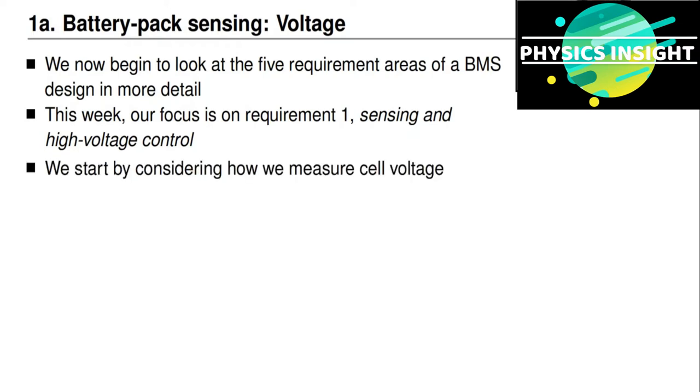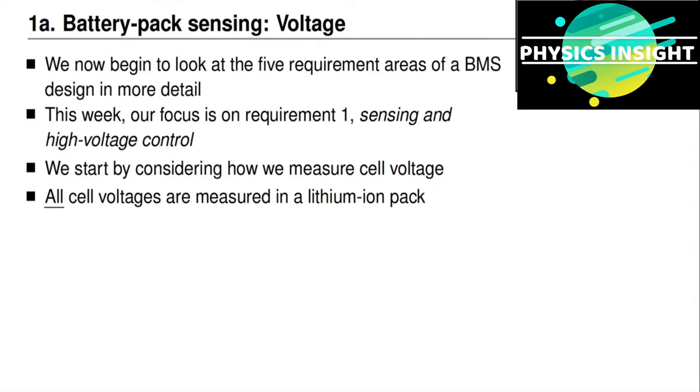In this lesson, we're going to consider how to measure cell voltage. In a lithium-ion battery pack, it's absolutely critical to measure every single cell's voltage. The difference in voltage between cells is an indicator of their relative balance and an indicator of how much they require equalization, and you will learn more about that in the fifth course in the specialization.